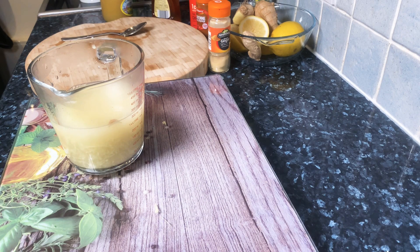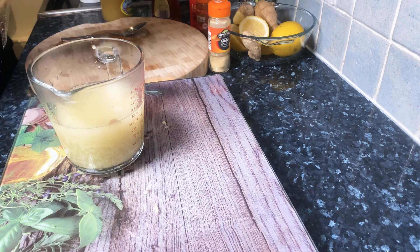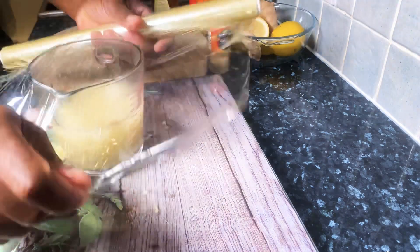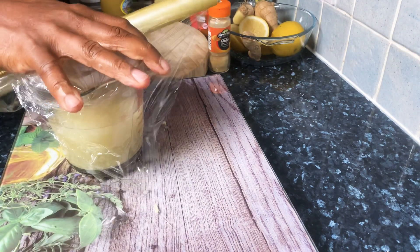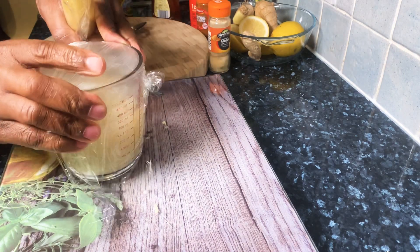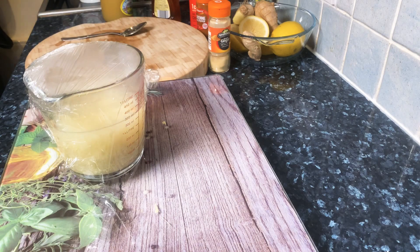What you're going to do next is get your cling film and just wrap it — seal it tightly. Don't let any air get into it. That's what you want to do.